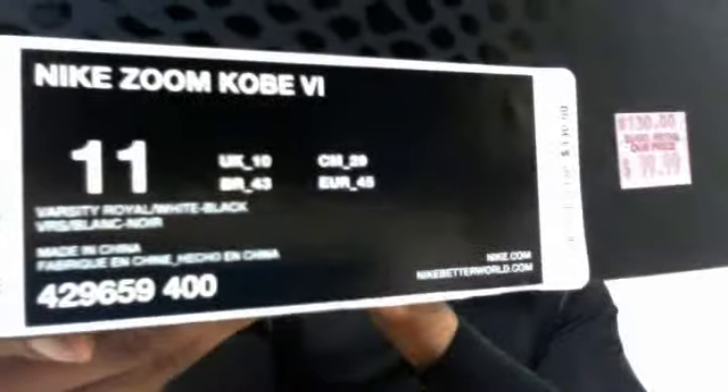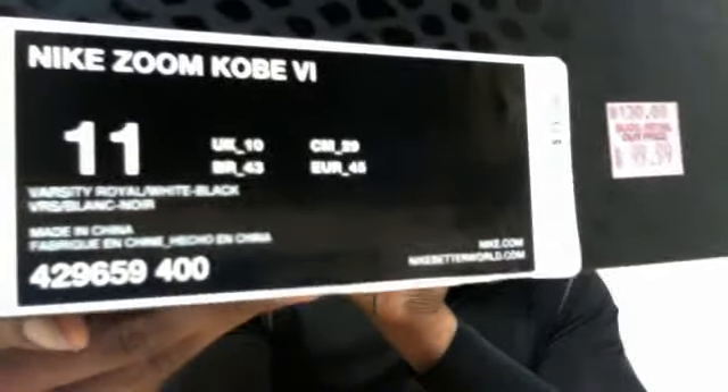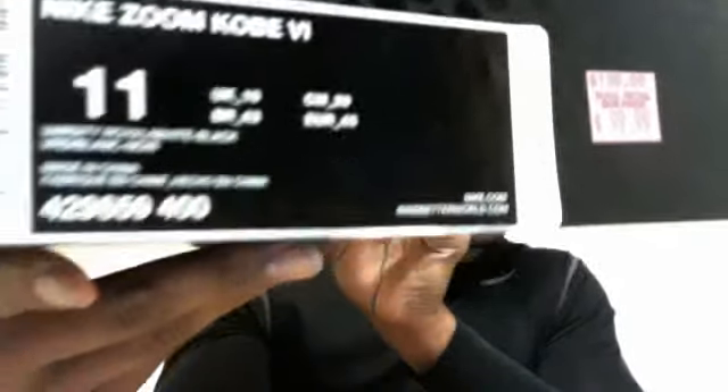It's already out of the box, so you already know probably what that is. I'll get up here so you can see — the Nike Zoom Kobe 6, Varsity Royal White Black colorway. Alright, let's take these puppies out of the box and take a look at them.